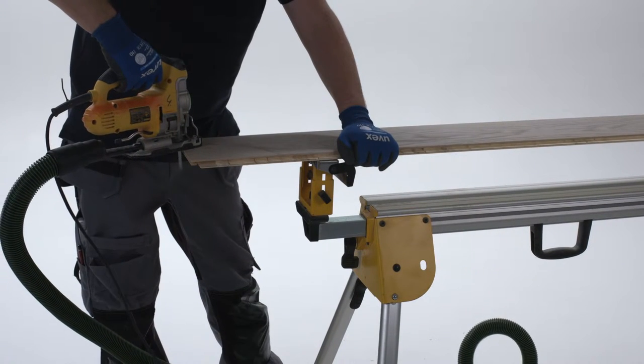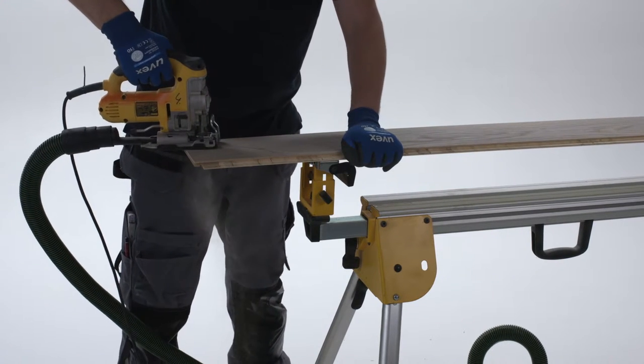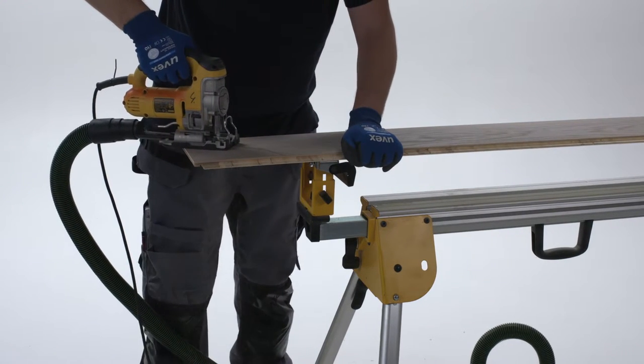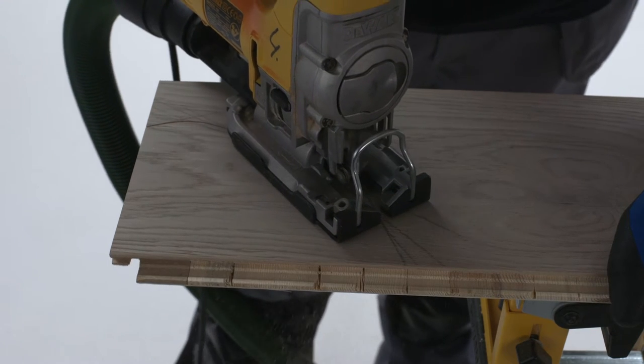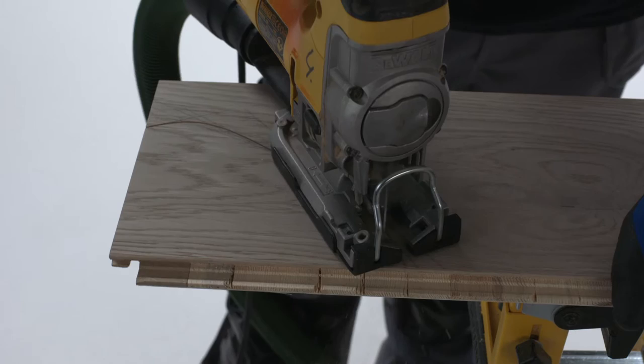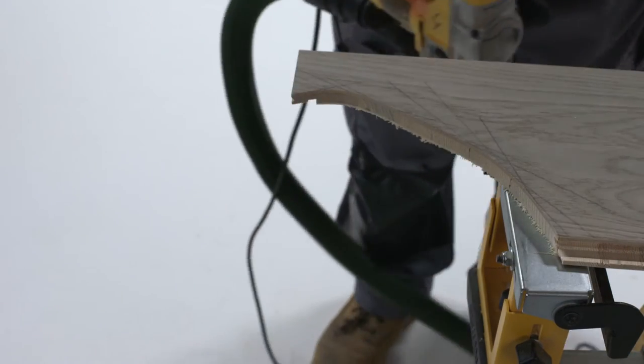Cutting floorboards is even easier with a jigsaw. It's the perfect tool for cutting boards into shapes if, for example, you're placing boards around a toilet or pillar. Always use a fine tooth blade and have the saw rolling before you touch the boards. Remember, cut with the decorative side of the panel up.